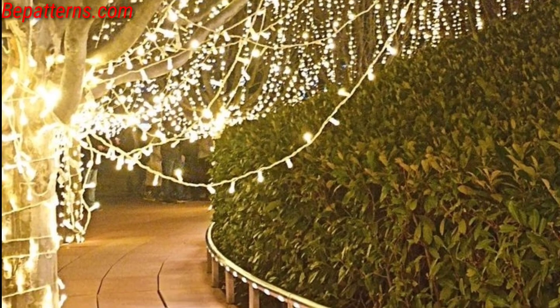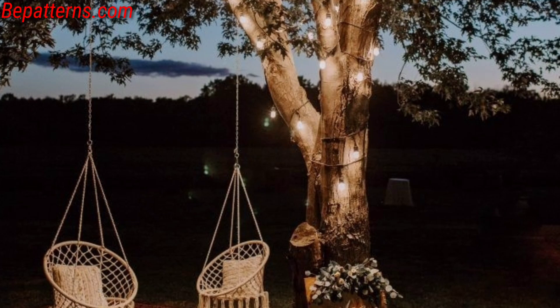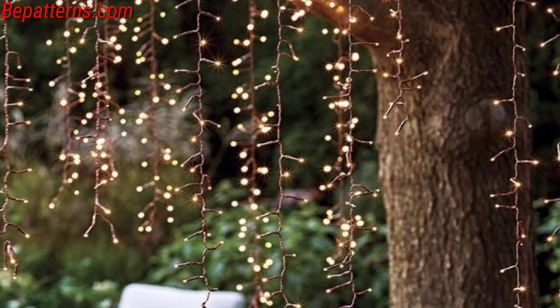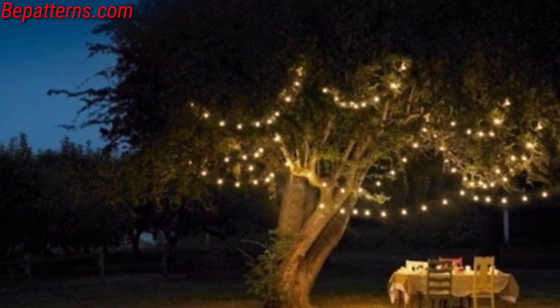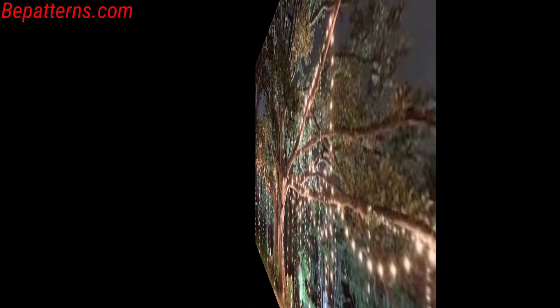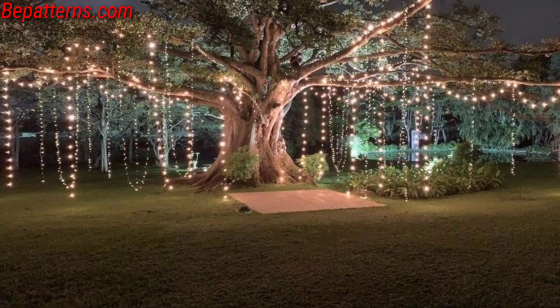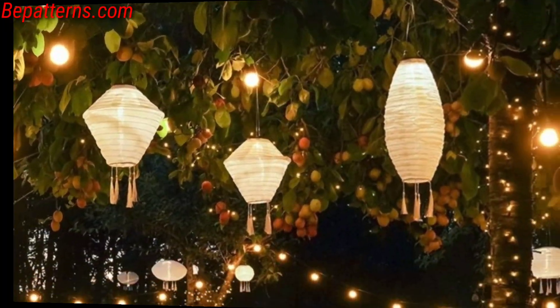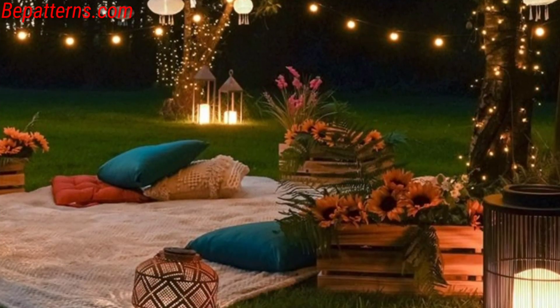Mix and match these ideas to suit your style and the atmosphere you want to create in your outdoor space. Adorn your trees with fairy lights creating a magical garden atmosphere, illuminate the surrounding with solar-powered lights along pathways for a subtle glow, and use a spotlight to cast tree branch shadows on walls or surfaces. Add candles or LED lights to bring a rustic charm.